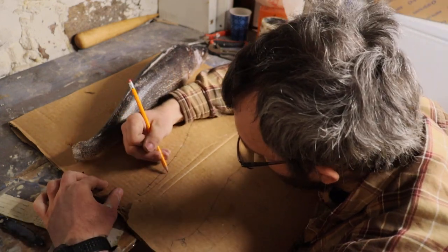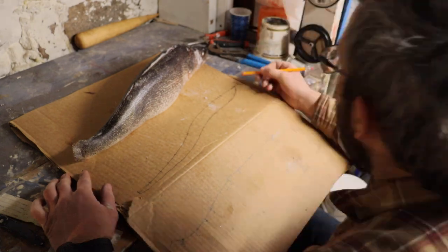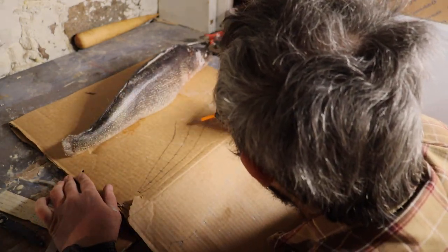Once that's transferred over, we'll connect the dots following the curve on the outside, and that will give us our top pattern of this fish.